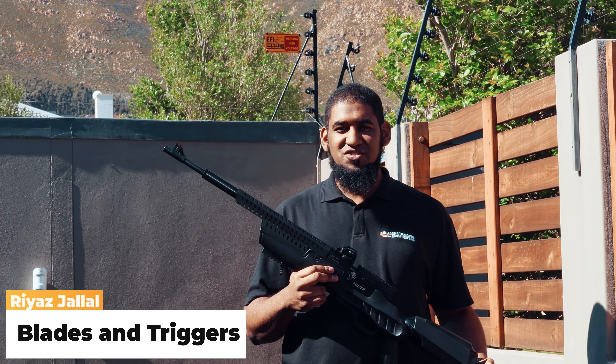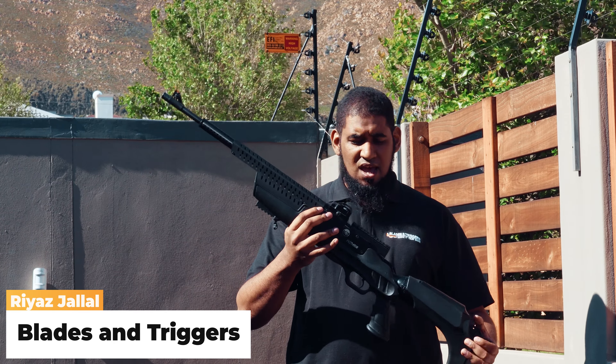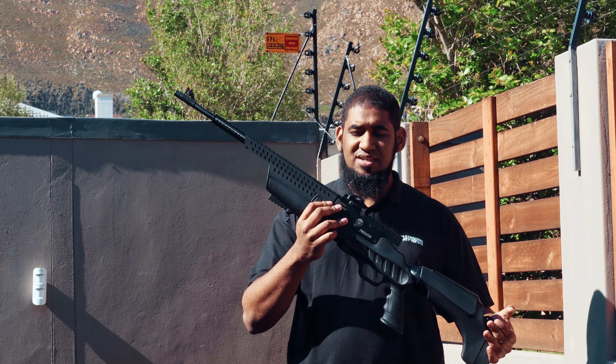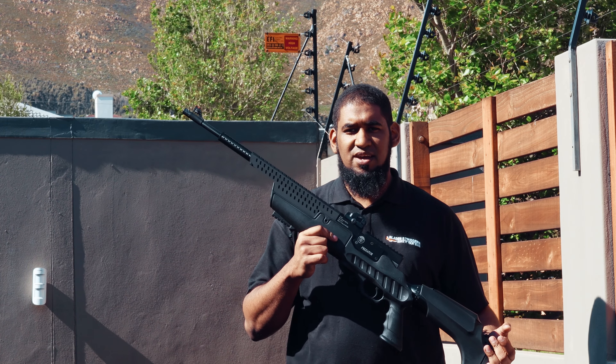Hi guys, Riaz here from Blades and Triggers — thanks for joining me today. We've got a little bit of a classic look mixed with modern technology. I've got the latest PCP from Hatsan, and this is the Hatsan Predator. We're going to be taking a look at what it's all about and the features of this specific gun.